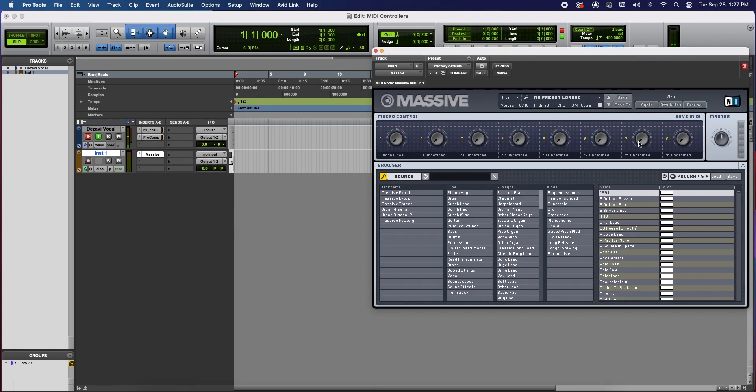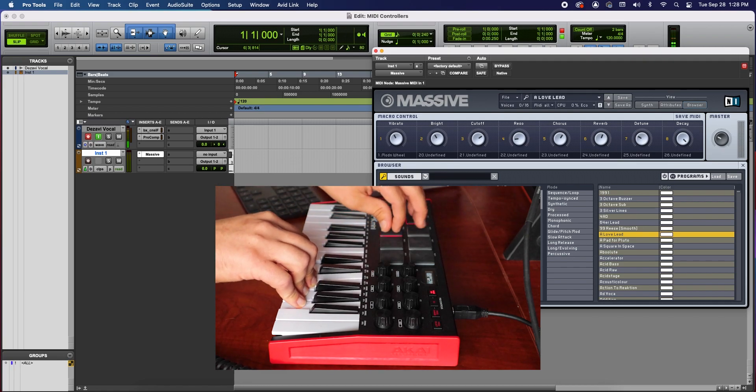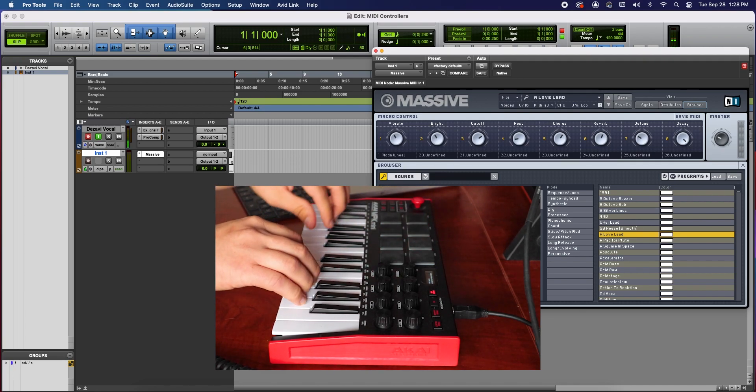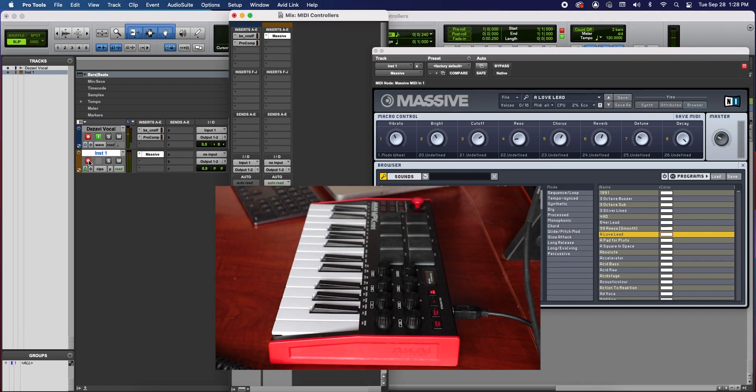Let's choose a sound — I love lead. Now as you can see, I'm hitting all the keys and the pads and there is no sound coming out. That's because Record Enable has to be enabled for us to hear those sounds. So let's enable it right here in the Inst track — click on it. Now we are ready to hear the sounds, but I'm going to turn it down because I know it's going to be loud.